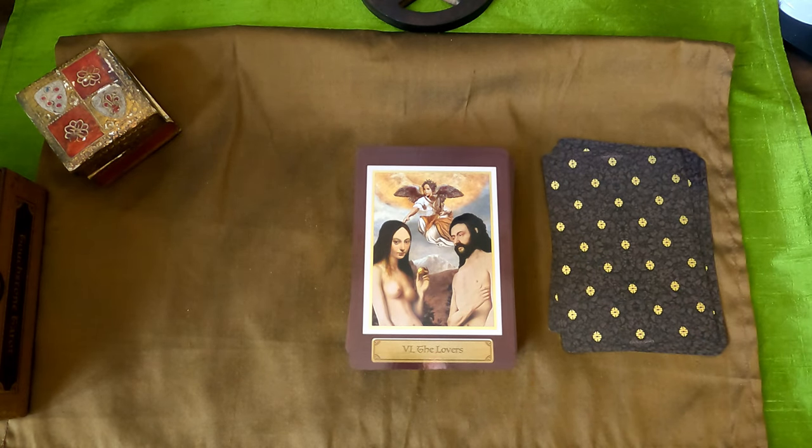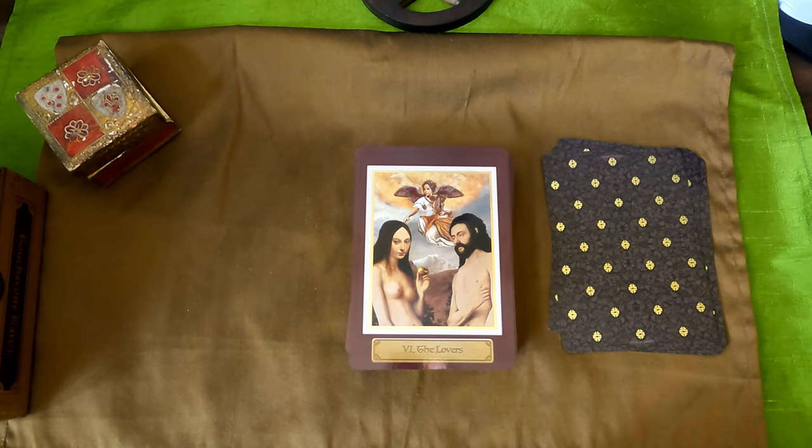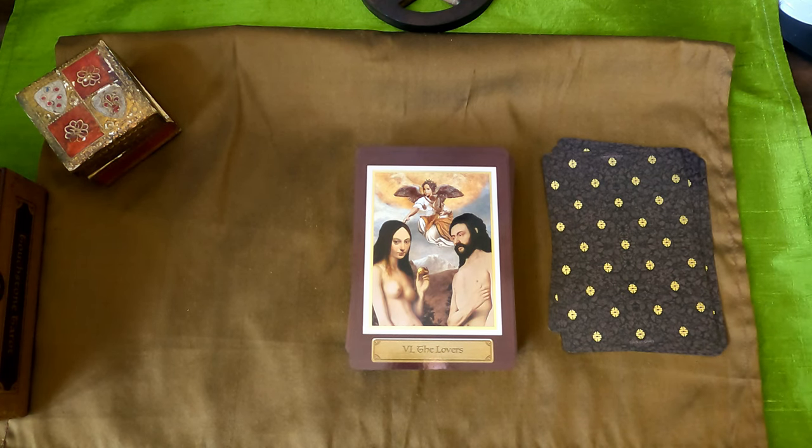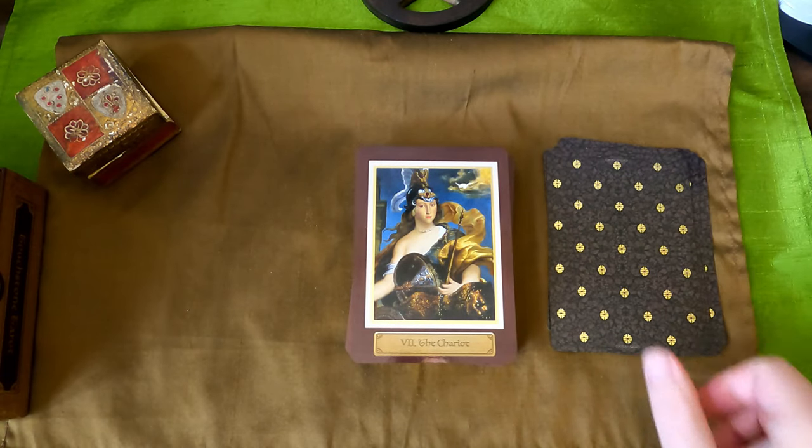The Lovers — I love the angel there touching her head. She's got like a golden fruit — very much an Adam and Eve. The Chariot — here we have this beautiful portrait of Athena, and there's a little bird behind her. Usually she's associated with the owl and a chariot.